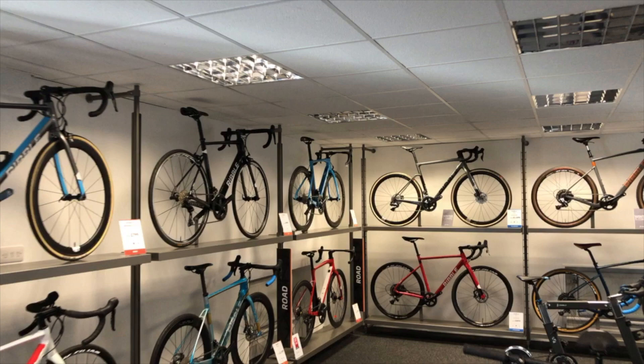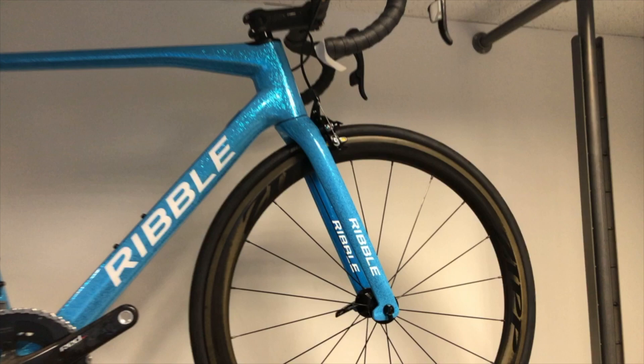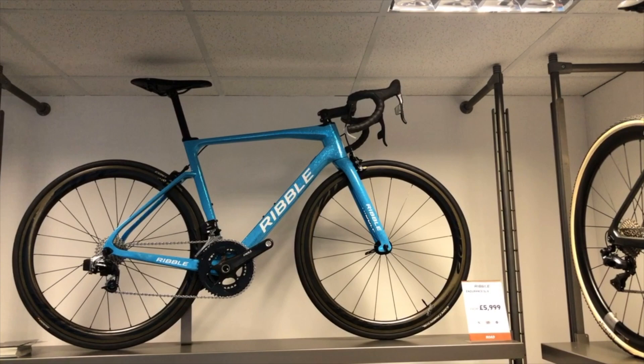Not only do we have the normal custom colours that you can configure in Bike Builder, we do have some special designs, one of which is the team edition colour scheme. So this is a blue glitter finish with black decaling on the down tube and the top tube, with the Ribble logo on the inside of the forks. As you can see, it's rather special, rather fancy, but does come at a slightly more premium price.